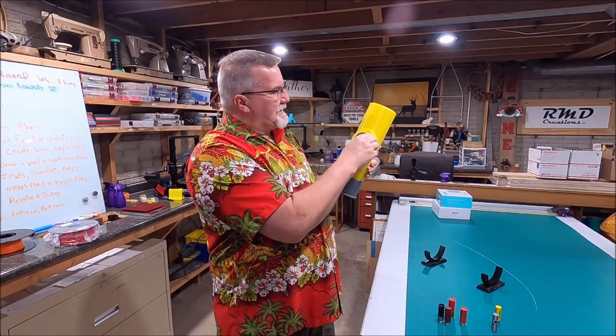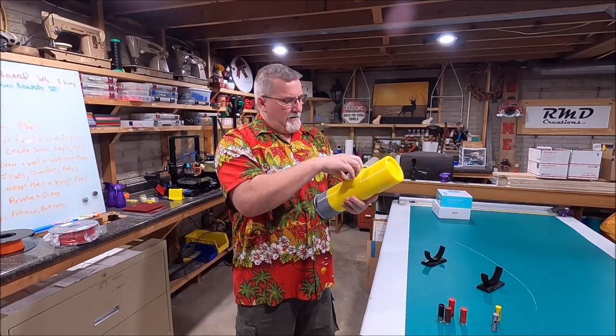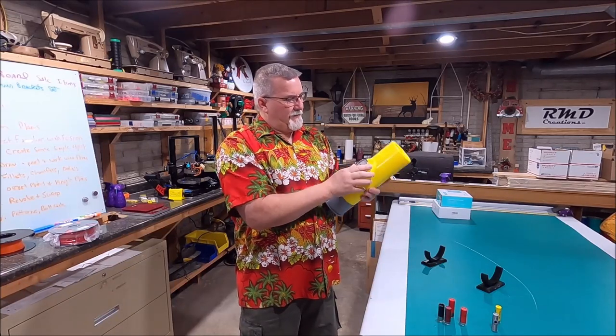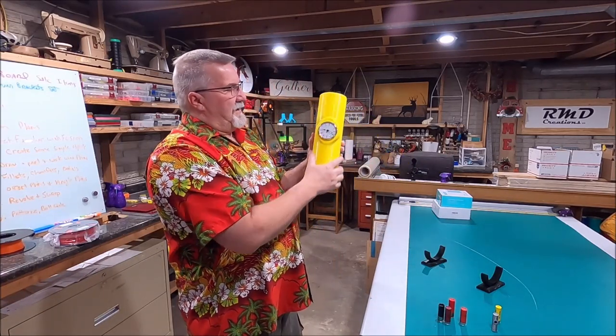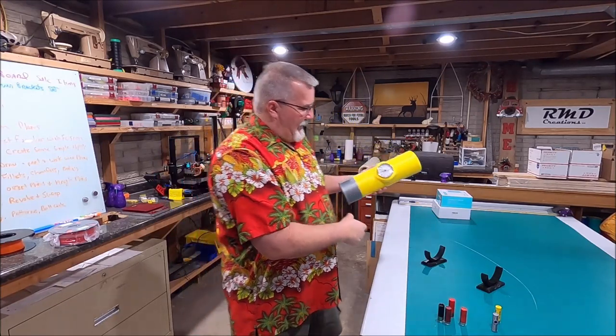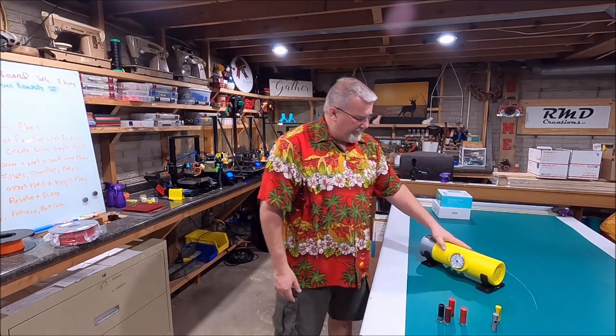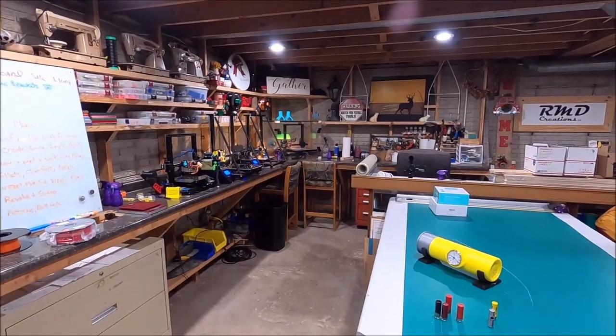You can actually set this up one or two ways. You can have it that way, or you can do exactly what I did down here — I built a little stand so you can have it on your desk either way. So let's take a closer look at that.